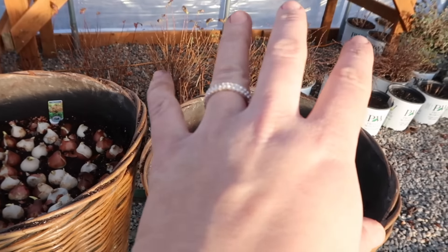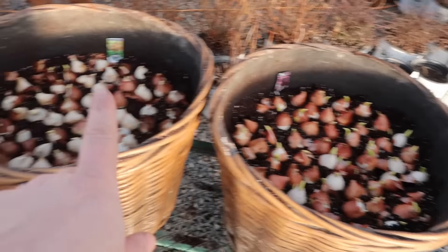I planted a bunch of tulip and daffodil bulbs that I said I had forced, and I wanted to explain that because I didn't explain it in the video. Forcing bulbs means that you're essentially putting them into cold storage early and forcing them to bloom earlier than they would normally bloom outside.